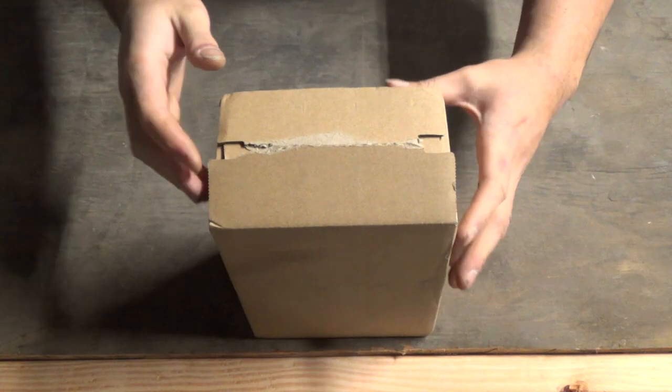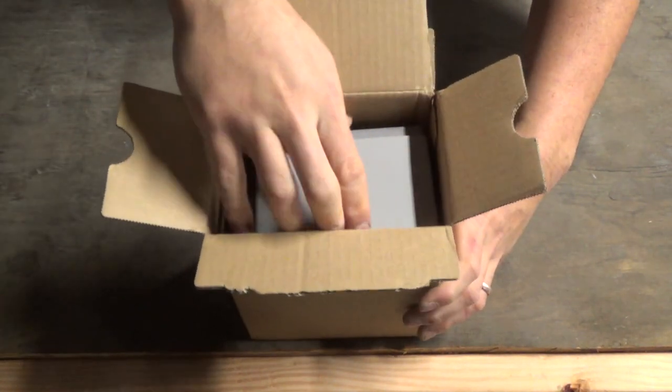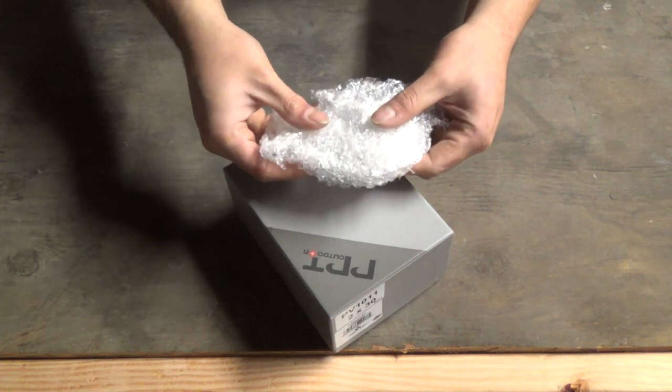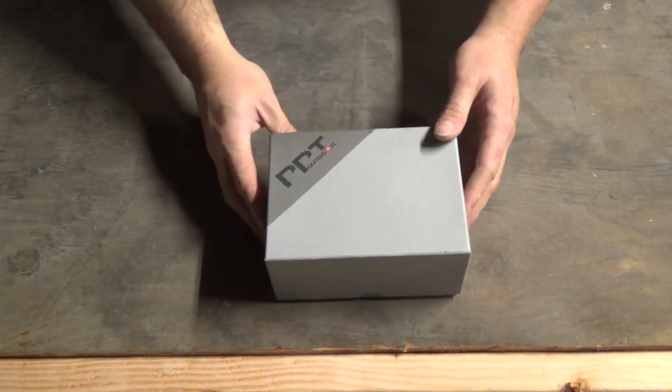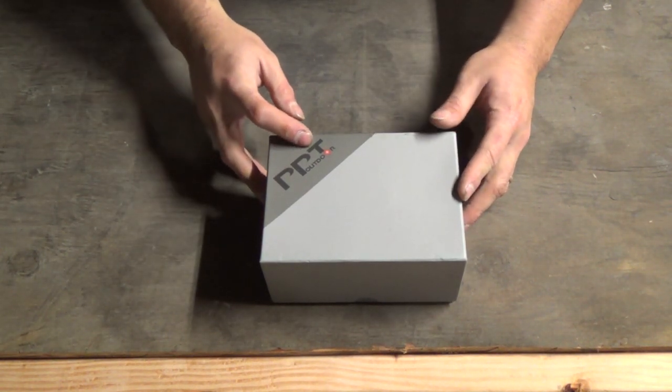Alright, so here's the box. I already opened it because I wasn't sure what was in here. It's very nicely packaged — it had some bubble wrap in there just to cushion it. Here's the main box; it says PPT Outdoor.